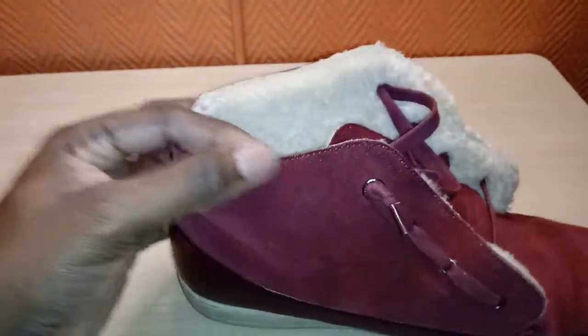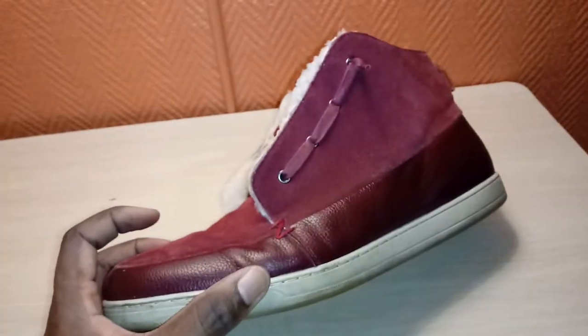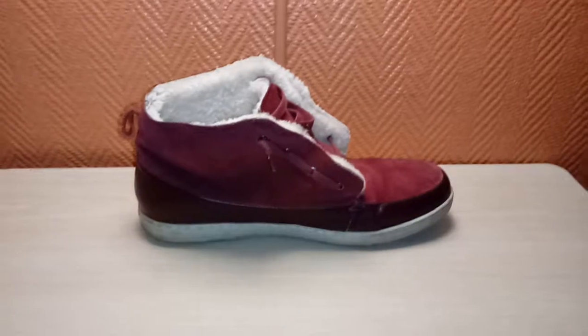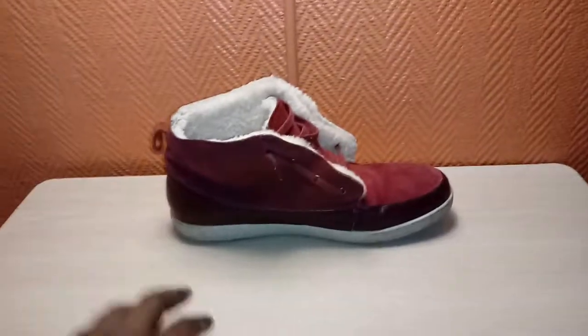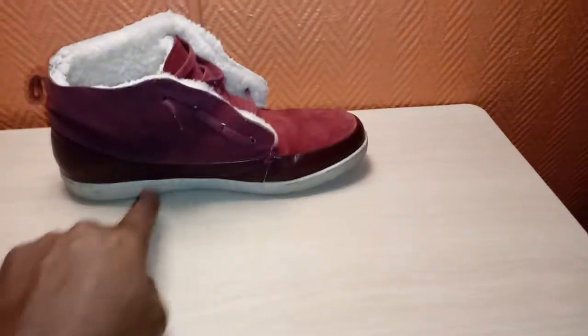Suede upper. Withstood the test of time. Simple shoe, very comfortable. Very glad I picked it up. Thanks Bugatti. This is another episode of Watch and Shoes. I hope you enjoyed the video.